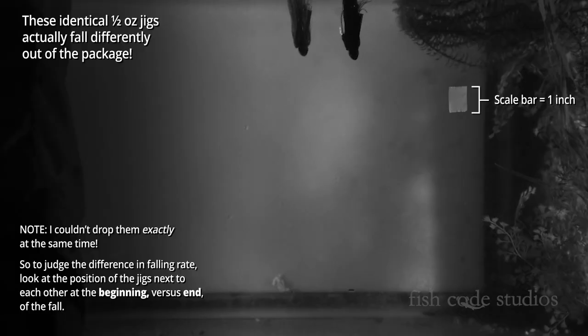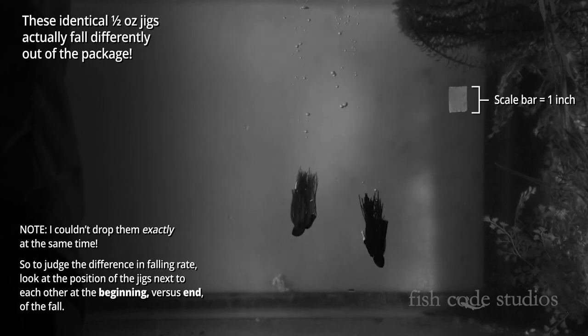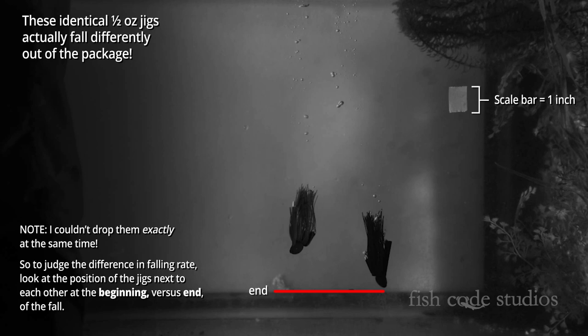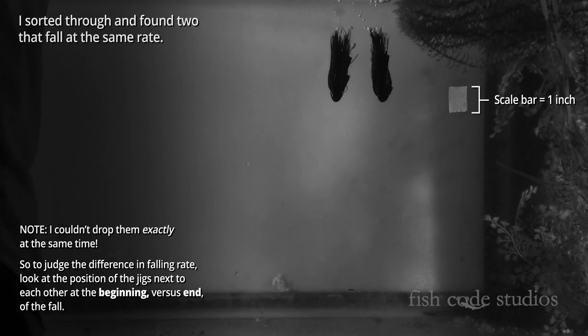We're going to start out by dropping both these identical half ounce jigs at the same time, to see if they both actually fall at the same rate, before we start introducing different jig trailers. Because even though they're identical, there could be slight inconsistencies in the bulk of the skirt, or the amount of lead, or even the hook.